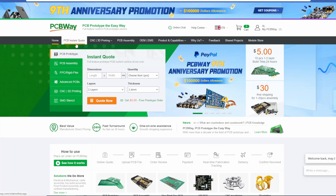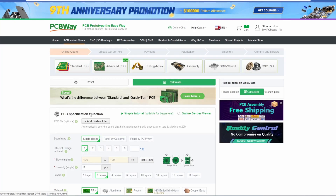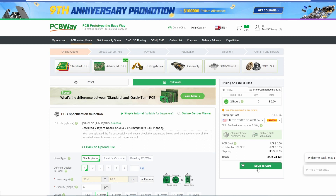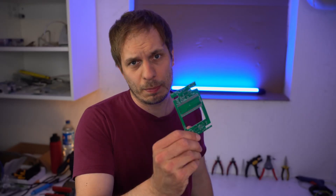The CAD is done, so now we need to print it out. I want to say thank you to my sponsor PCBway.com. If you have a project and need to print something out, simply go to their website — PCB, 3D printing, or anything else. Just load up your files and after some days you receive a nice package with everything you need.